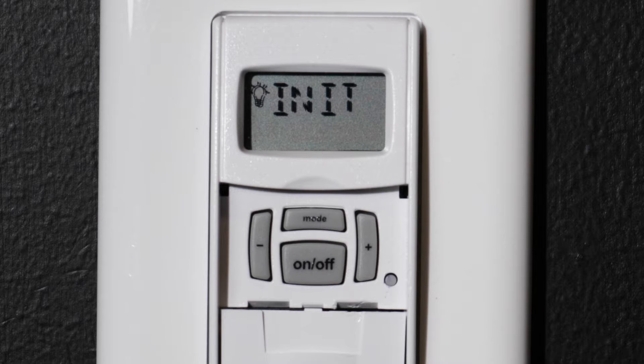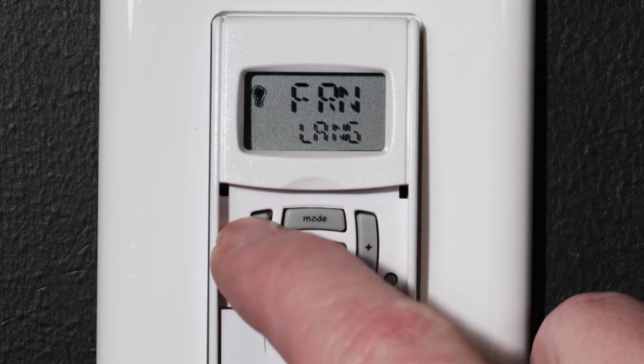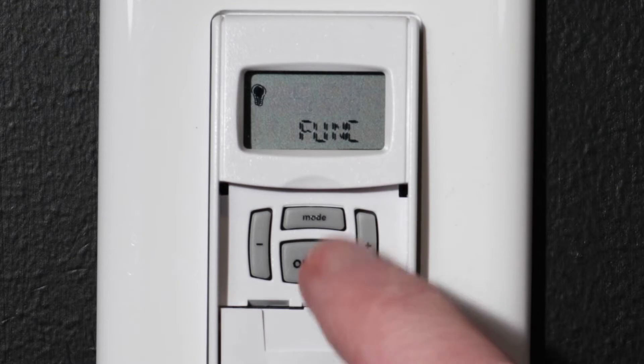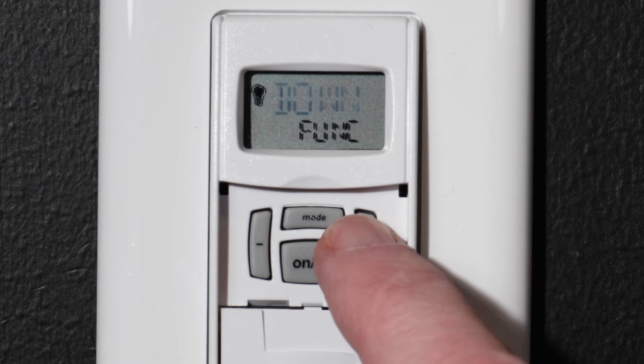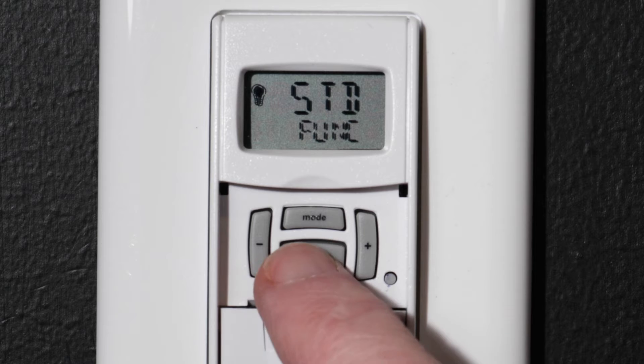Select your language with the plus or minus buttons. For this example, we will choose English. Confirm by pressing the ON-OFF button. Now choose the timer function — you can set it to standard operation or make your ST01 a countdown timer. Use the plus or minus buttons to make your selection. For this video, we will keep it at standard and press the ON-OFF button.